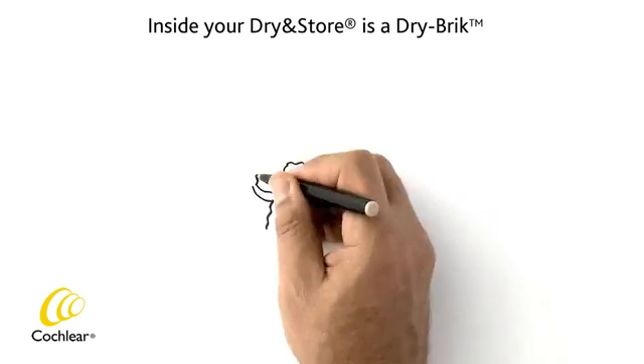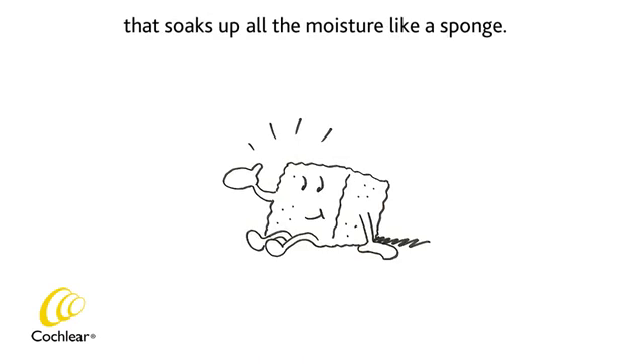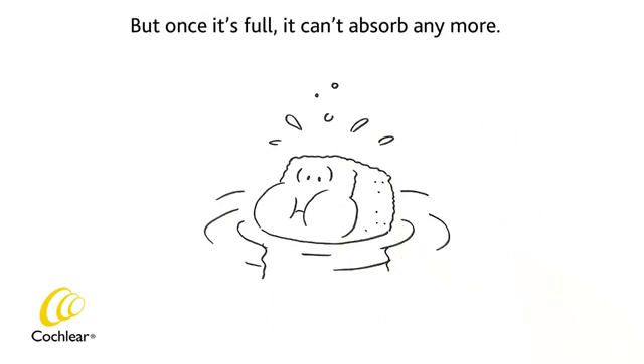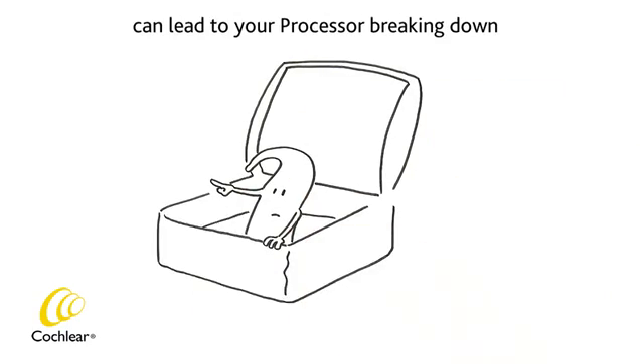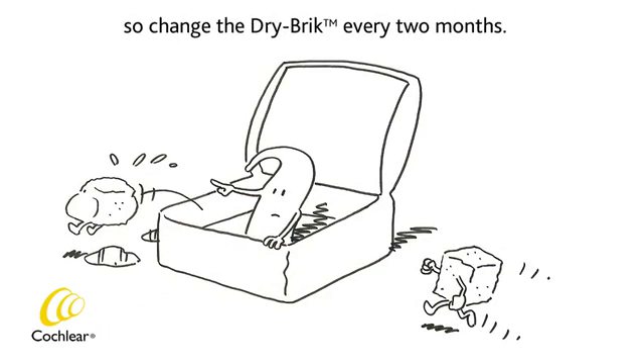Inside your dry-in store is a dry brick that soaks up all the moisture like a sponge. But once it's full, it can't absorb any more. A dry brick that is wet on the inside can lead to your processor breaking down, so change the dry brick every two months.